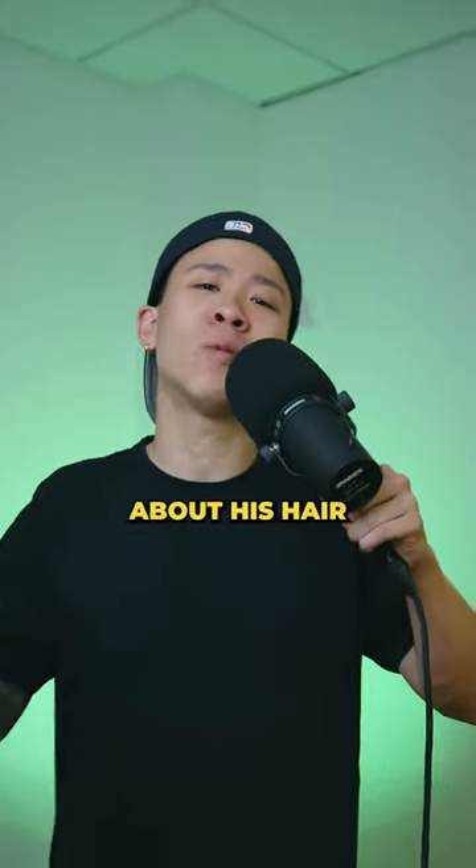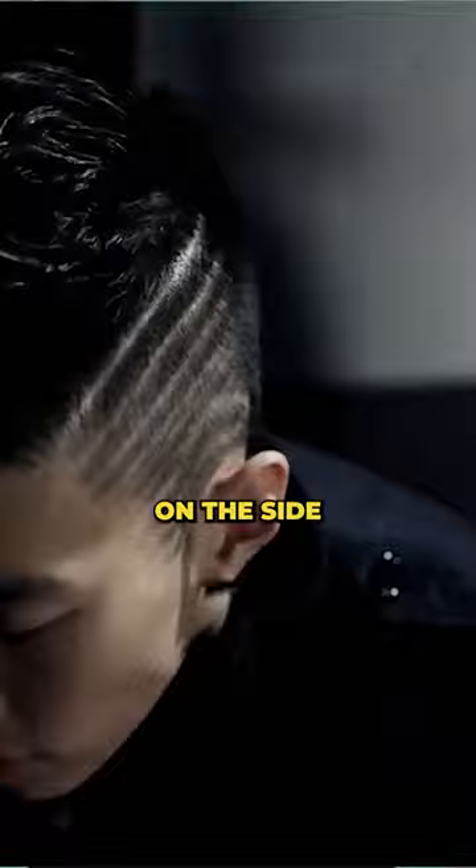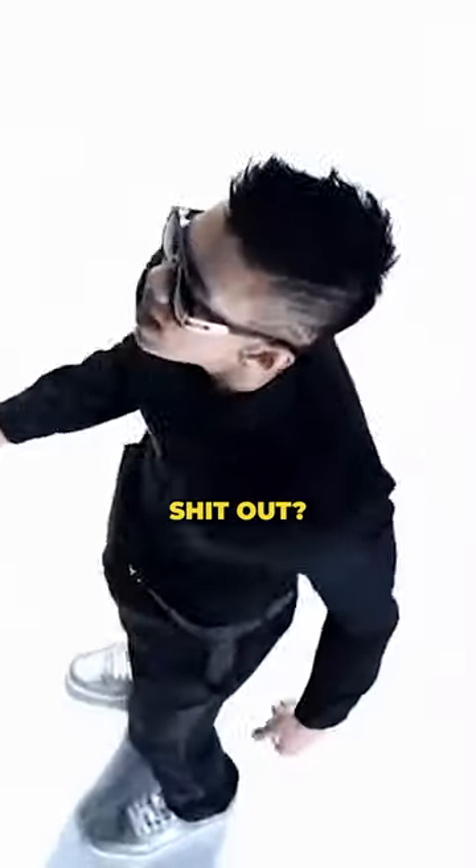Sonic K-pop star Jay Park — let's talk about his hair. When he first debuted in his song Abandoned, he was rocking a nice mohawk. That was cool. But why did his barber decide to put eight lines on the side of his head? Like bro, did he forget to fade that shit out?